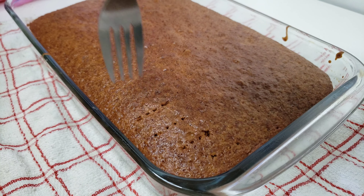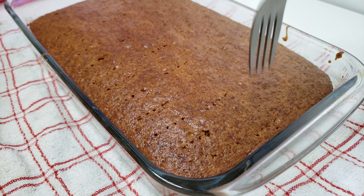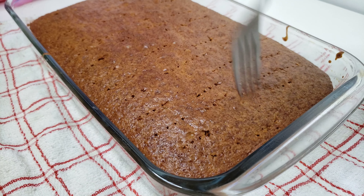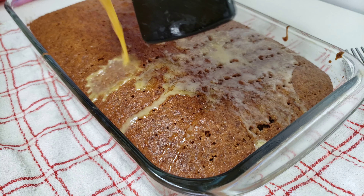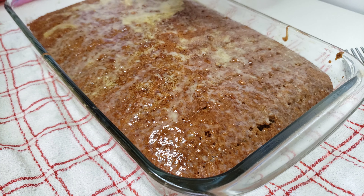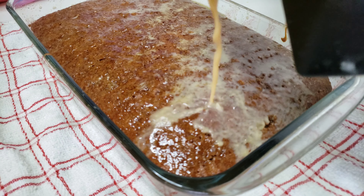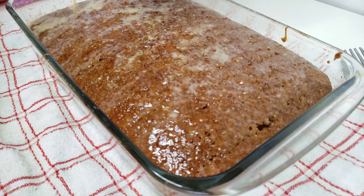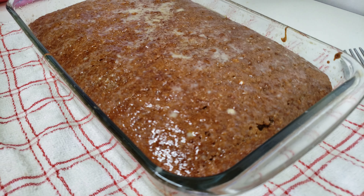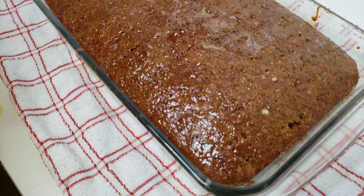You want to go ahead and poke some holes into the sponge using a skewer or a fork. This ensures that when you pour over the sauce it's going to seep through the cake and make it moist all throughout. If you don't do this the sauce will just distribute on the sides and the center won't absorb much. Pour over your sauce while the sponge is very hot so the syrup soaks in more easily — once it cools, the syrup will just seep to the sides and won't really be absorbed into the sponge. Let it rest until cool and completely absorbed.